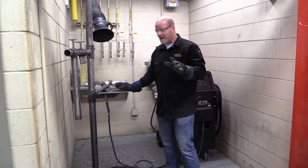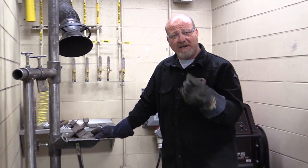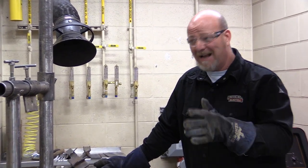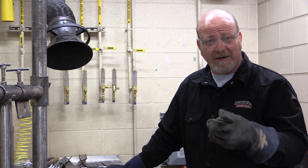A couple things we need to talk about right off the bat. The fumes generated from welding processes, the flux on stick electrodes, the flux in the flux core wire — there's a lot of bad things in that stuff, so you have to protect yourself from the fumes. There are a couple different ways we do that.